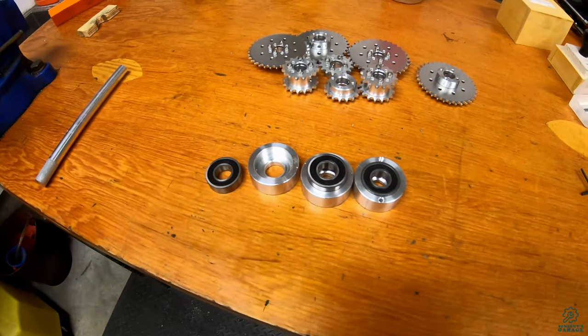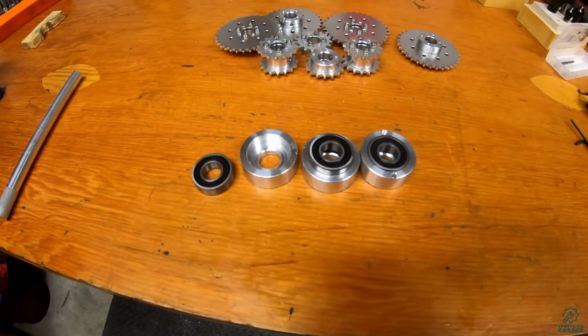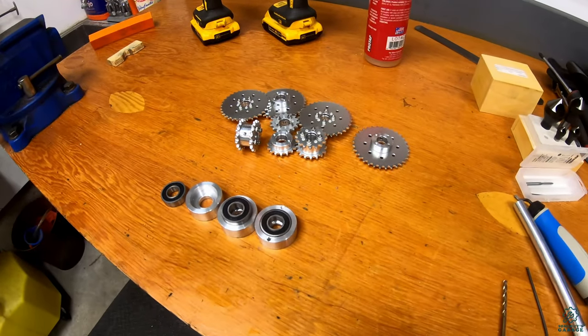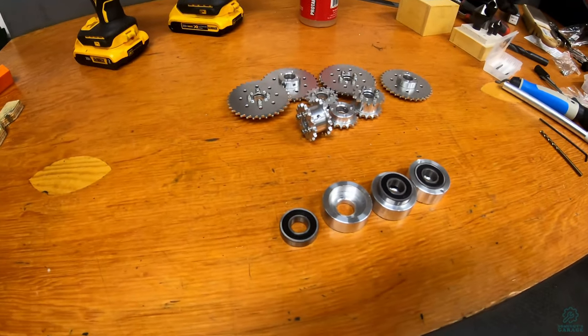I was also able to get started on some of the bearing mounts — I need 12 of them for all the different shafts, so there's a little more ways to go, but at least I have an idea of the design and how they're going to get built. Well, that's all for today. If you have any questions leave them in the comments below. Thanks for watching and we'll see you next time.